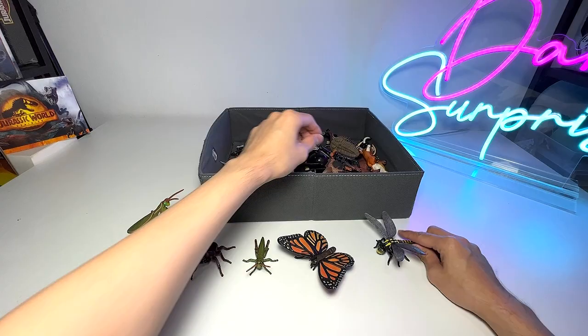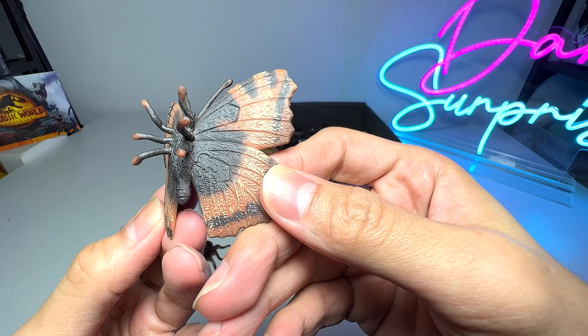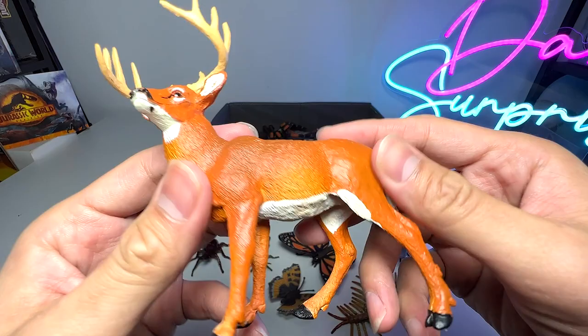And this butterfly figure — let's have a look — it is actually known as a small tortoiseshell butterfly, very interesting. And here we have a centipede. Let's also take a look at some of the animals — this is actually a white-tailed antelope, and the antlers will actually change every year for this animal.